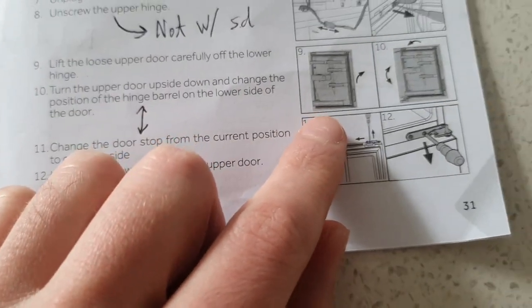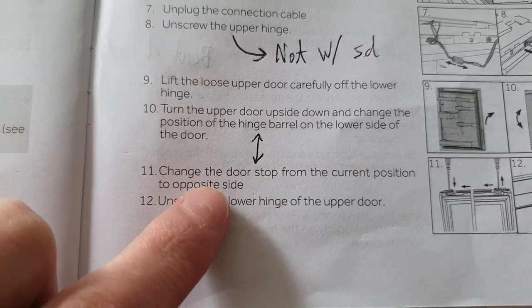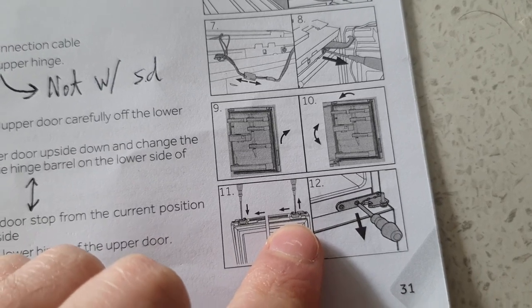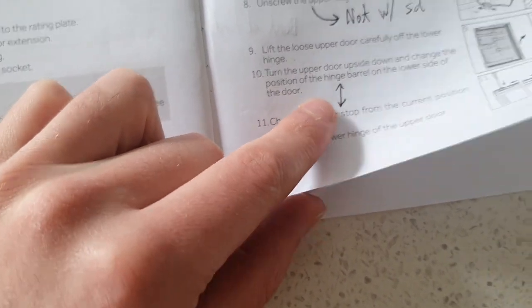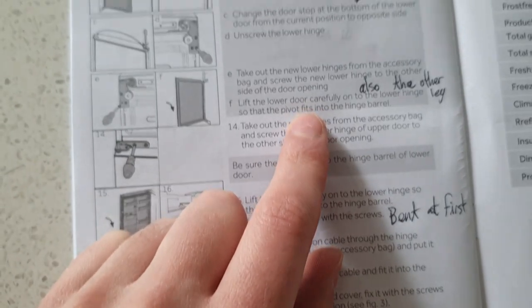This next part is a little bit confusing, and I think I did it right — it doesn't look like there are any problems. The instructions say to change the hinge barrel and change the door stop, but from what I can tell they're kind of together and essentially the same step, even though they're separate pieces. I don't really know the terminology but those two steps kind of seem like the same thing.